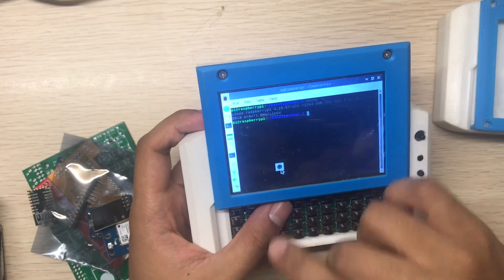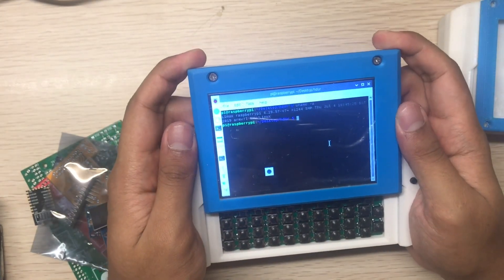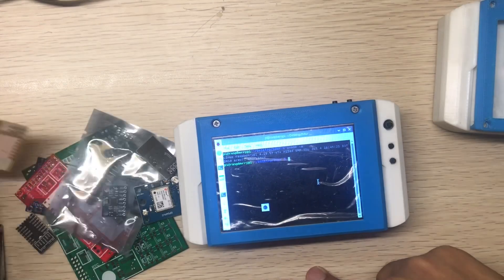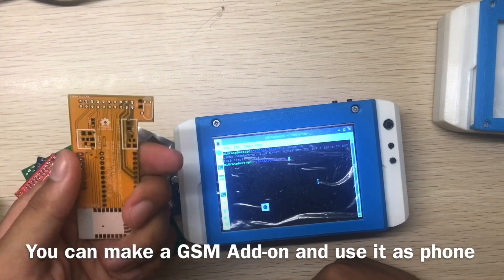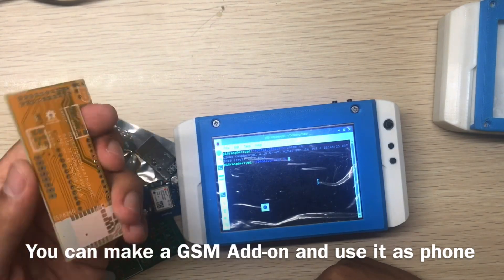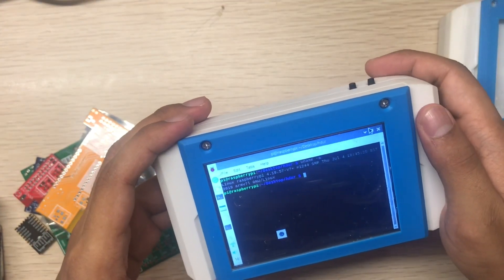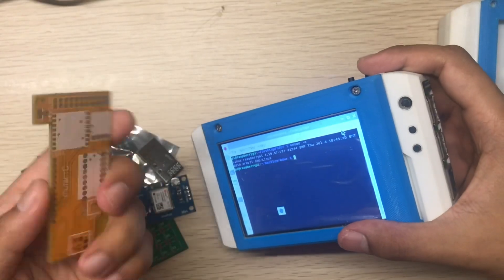That runs fine. I'll work on add-ons and make videos about those in the future. Version 4 will come later because I want to focus more on add-ons now, since the Mutancy is much improved and really usable in day-to-day life. You can make your own add-ons and use them however you like.